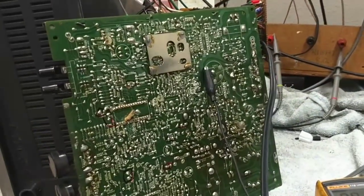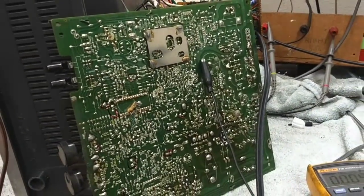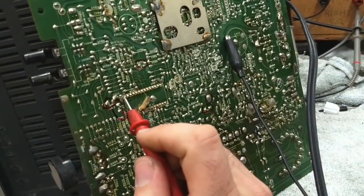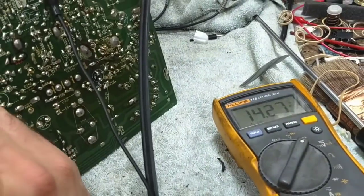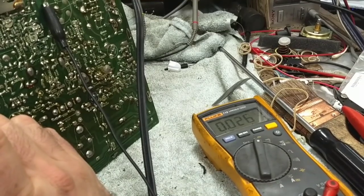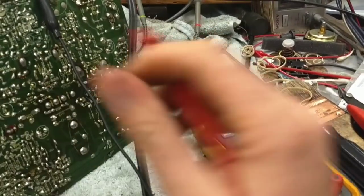Somebody mentioned grounds on the board earlier and I just didn't put much thought into it because I was still getting voltages. But coming over to the IC here — I've got 14 volts supplying the IC with like 25 millivolts of ripple, so that power supply is happy.